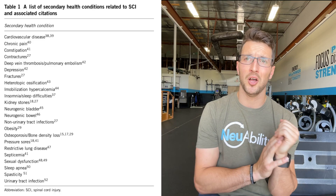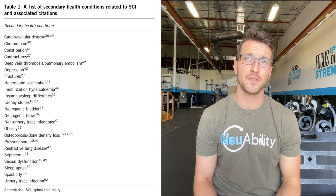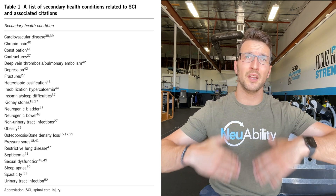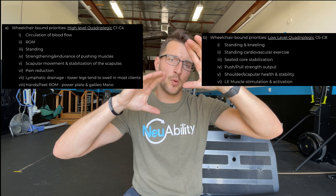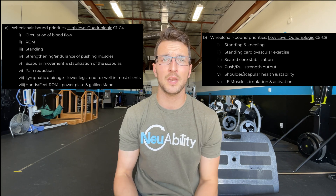Beyond those areas, we're always looking to prevent atrophy, osteoporosis, and secondary health complications — preventing skin sores, heterotopic ossifications, and the onset of autonomic dysreflexia. Those are always huge underlying factors for individuals living with paralysis that we stay conscious of. Overall, those are the training priorities for high-level and low-level quadriplegics, with similarities between them and meaningful expansion possible for lower-level clients.